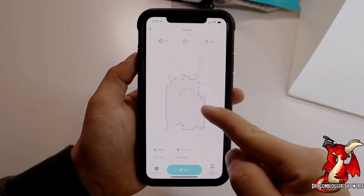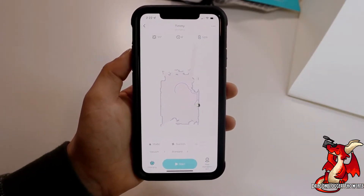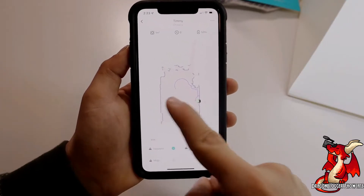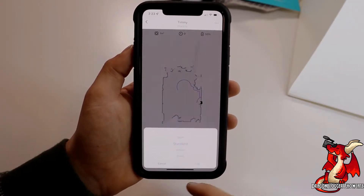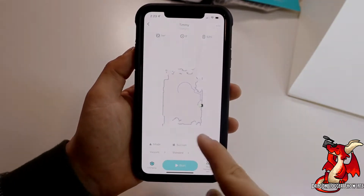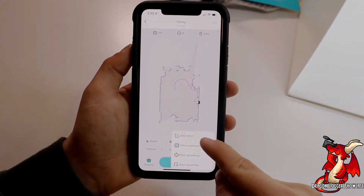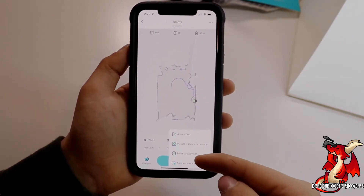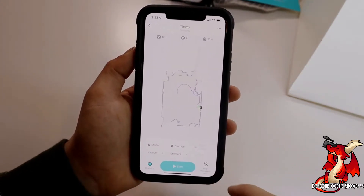While looking at the app, you'll notice where the charging dock is shown. In the bottom left you can select vacuum, vacuum and mop, or just mop as a setting. You can go to suction and set that between quiet, standard, medium, and strong. In the bottom right you'll see map management, which allows you to set areas, virtual walls, point vacuuming, or area vacuuming.